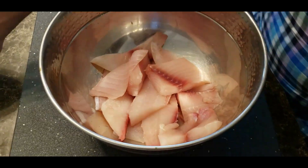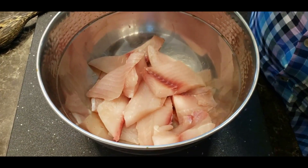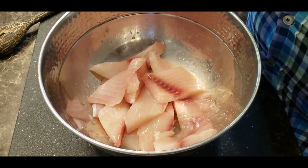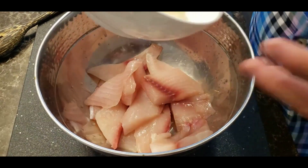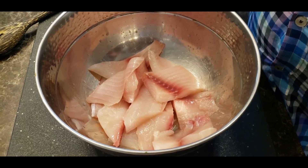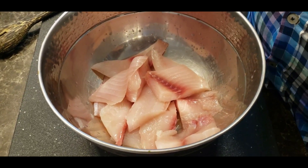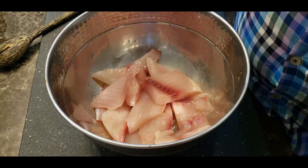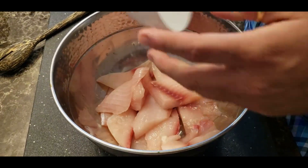To marinate the fish, first add a couple of tablespoons of lemon juice. Traditionally in South India we also use curry leaves, but thanks to COVID we are experiencing a curry leaf shortage — I've looked in about six or eight stores and couldn't find them. You can do this without them as well; it's an optional ingredient.